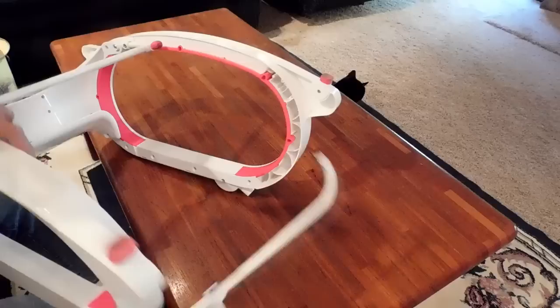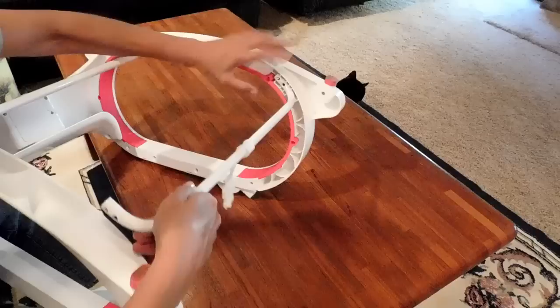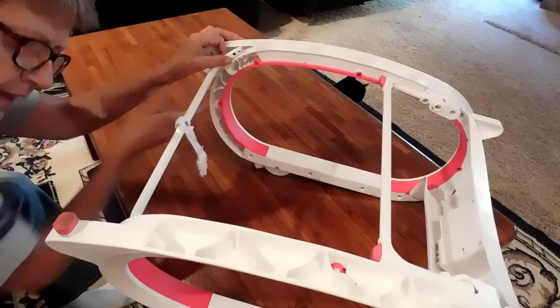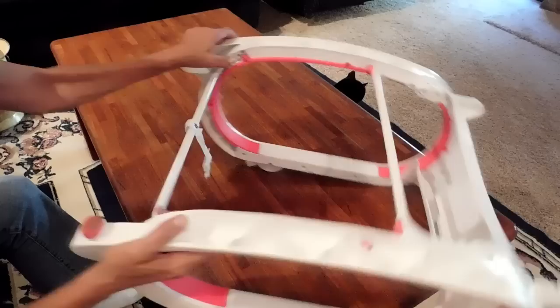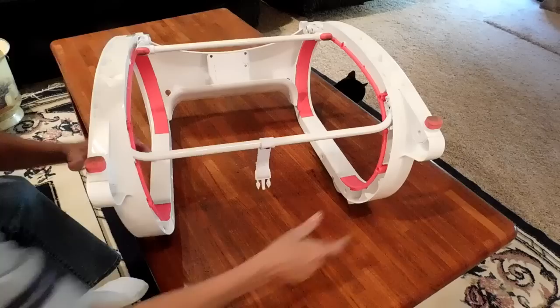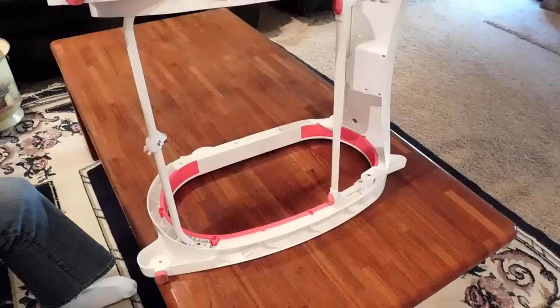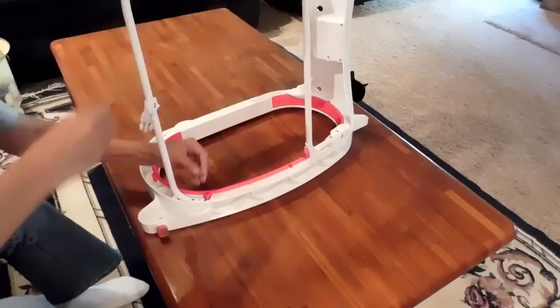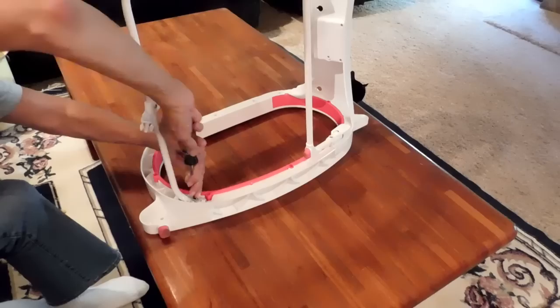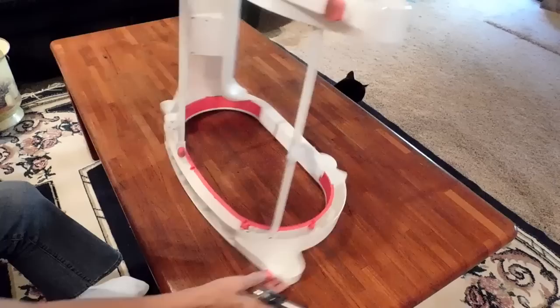Sit the peg in the cutout and it's going to pop right into the top — the little peg is going to come right through the top hole. On the other side, the peg is going to go through the second hole. Take two screws — threaded from top to bottom — turn it over and screw it in secure. Flip it over and secure the other one.